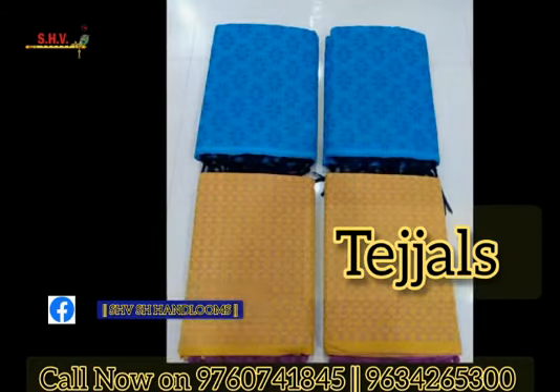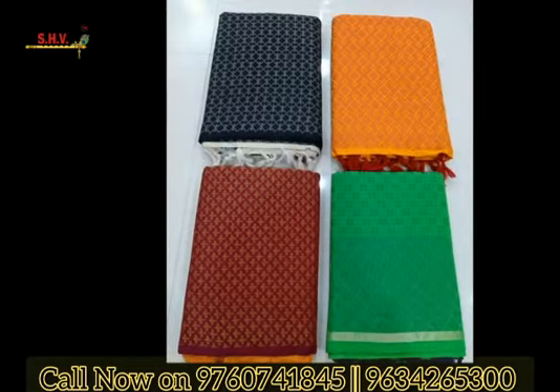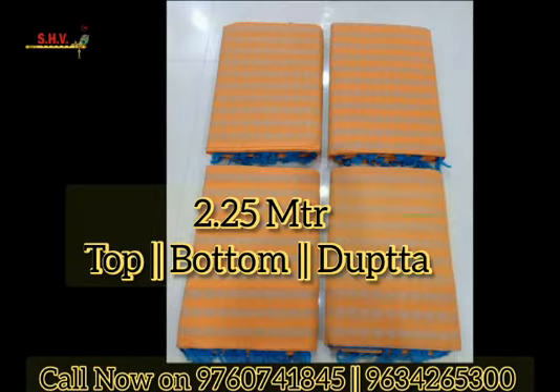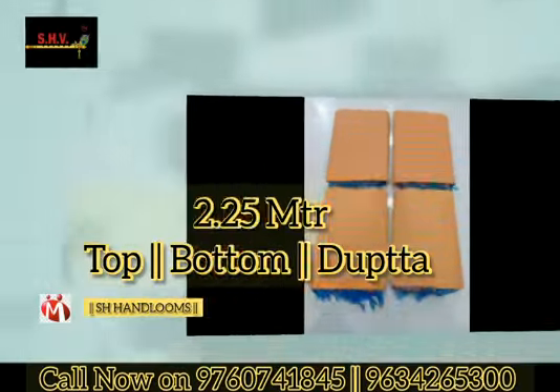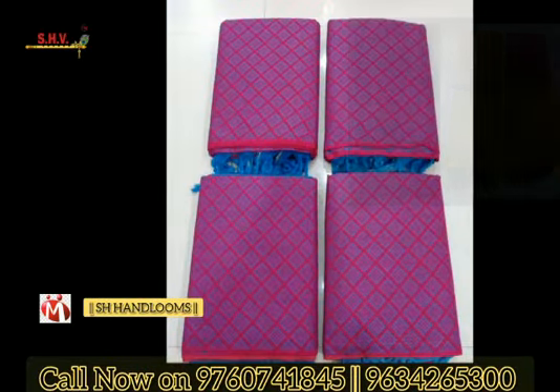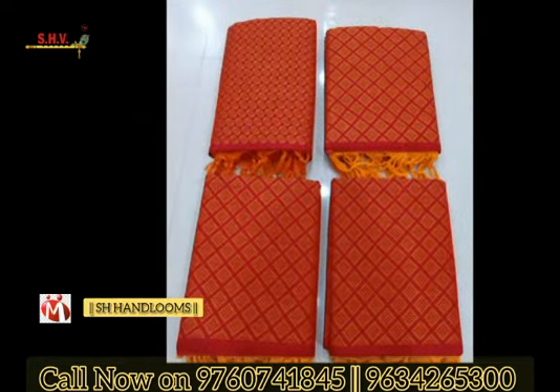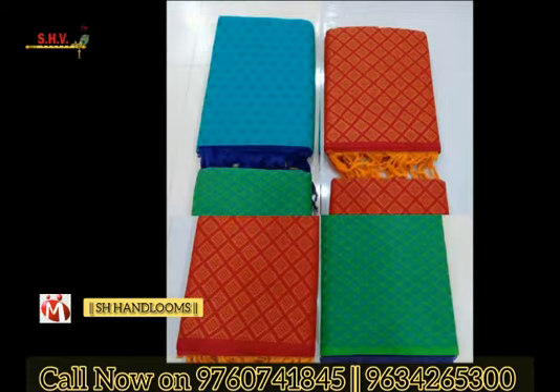The colors are too beautiful. The top, bottom, and dupatta are all 2.25 meters each. This is washable, fast color, and soft dress material. For more info and inquiries, call on the number showing on the screen.